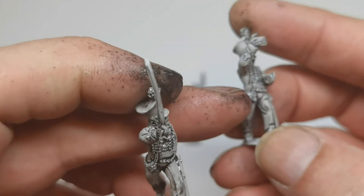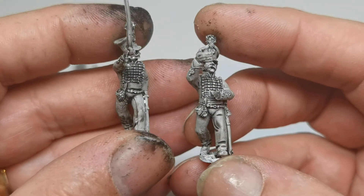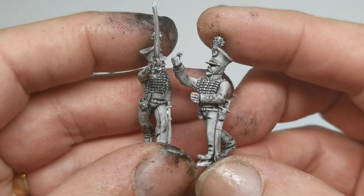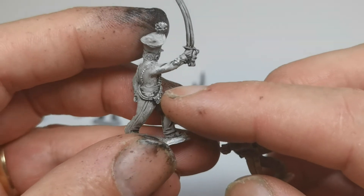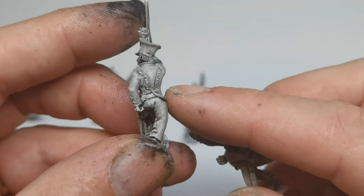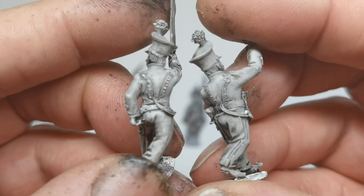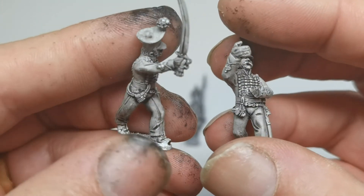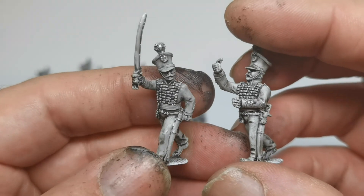The detail in the sash, the cords, the belt, and the sword belt is excellent. And the detail on the cuff - and again on the officers, the sash and cords and cuff. Lovely figures - very happy with those from Front Rank.